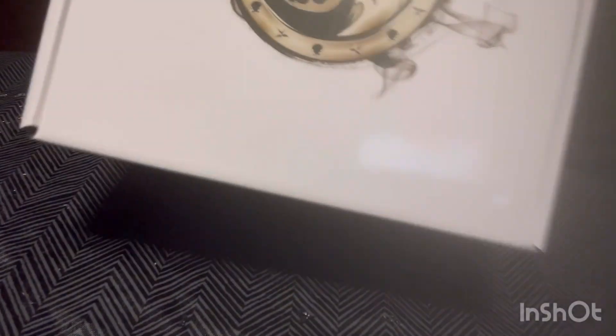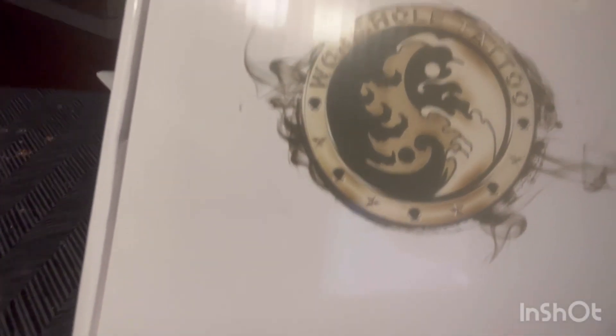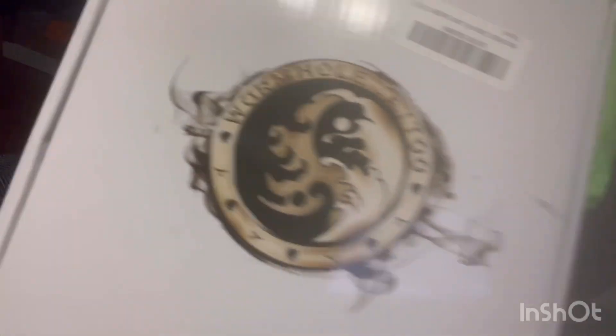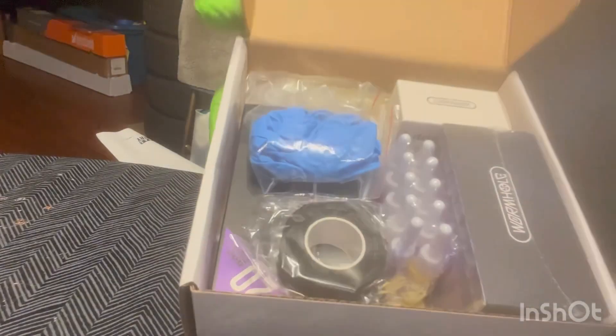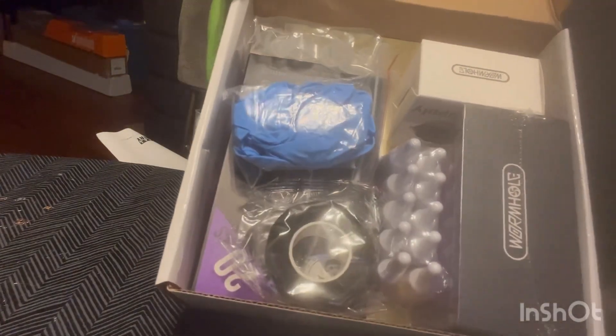Here we go, the War Worm, as y'all can see. Horrible camera angles, as y'all can see. And let's go, let's get up my knee — unboxing, as y'all can see. There we go.